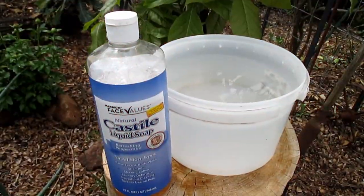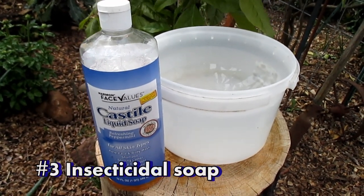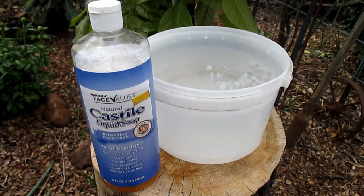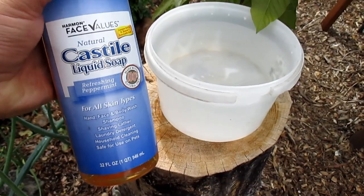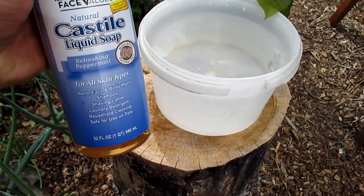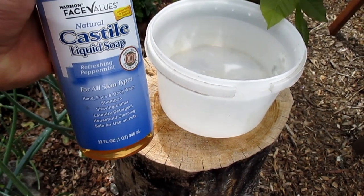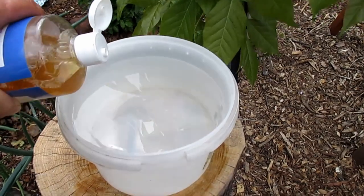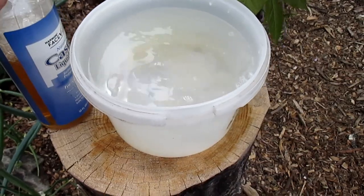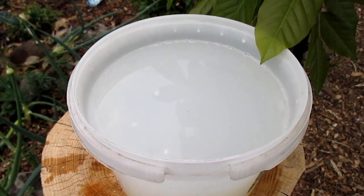The next method, and one of the most commonly used in gardens everywhere, is the use of an insecticidal soap. You can buy these pre-mixed, but they're so easy and cost-effective to make at home. You'll want to use an all-natural pure liquid soap like Castile soap or Dr. Bronner's. I prefer one that also contains peppermint, as the essential oils will help repel the aphid. You don't need to be exact — put in about three to four tablespoons to about a half gallon of water.